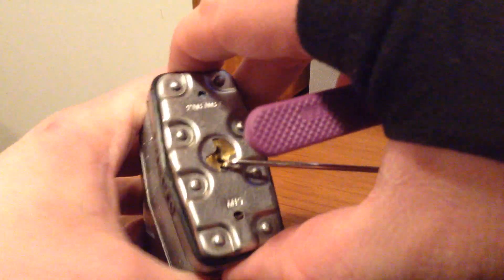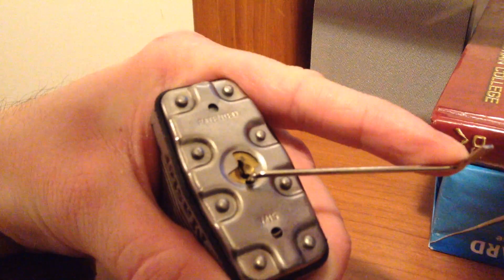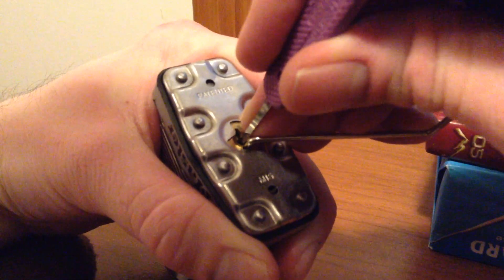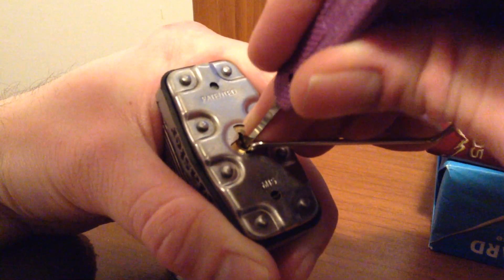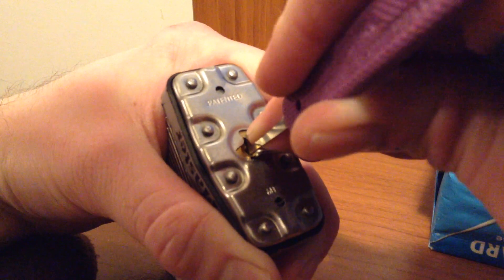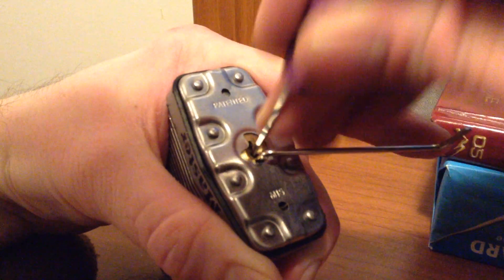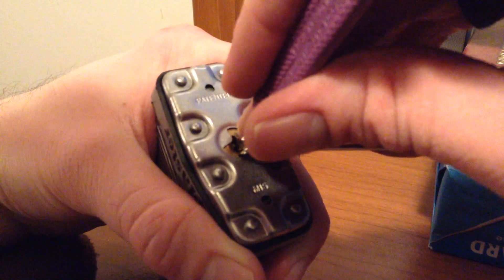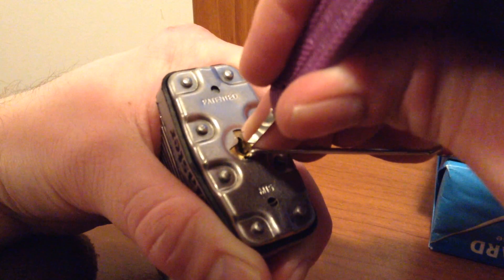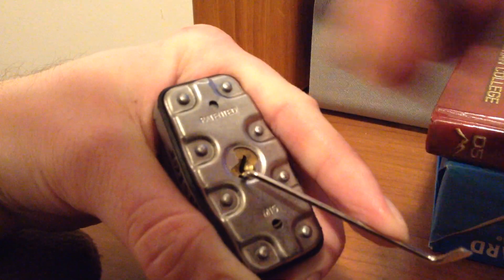Okay, let's see what it takes to pick into this guy. Using a little bit of tension on there, kind of by the way to the back here. And... and so... and we are open.